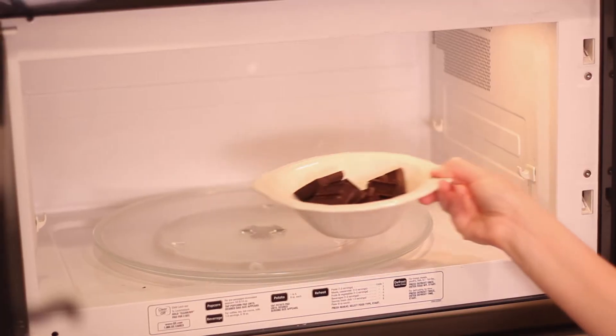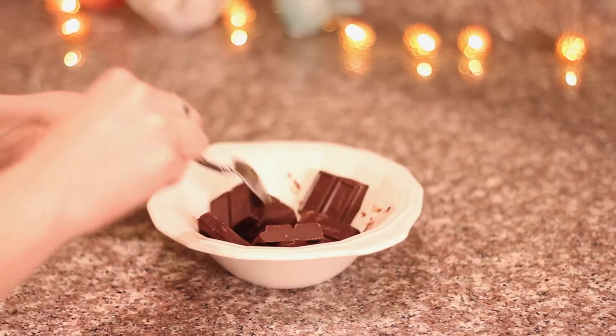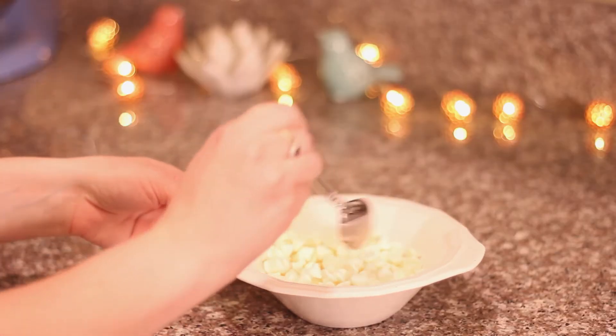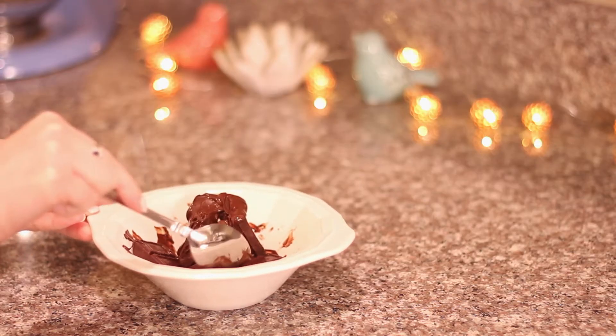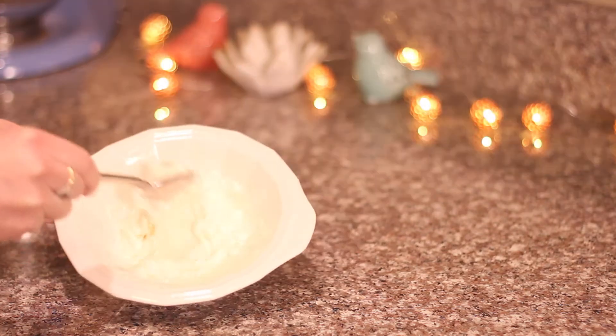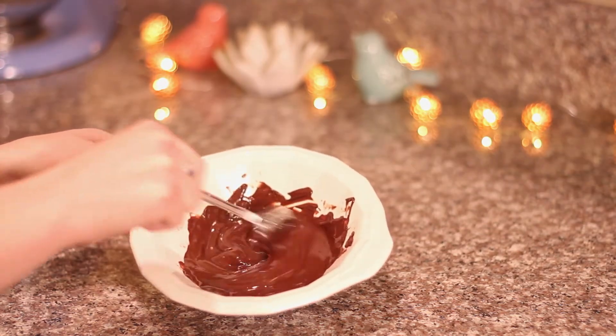I poured in the white chips as well. Make sure you're using microwave safe bowls if you're melting them in the microwave. I would recommend putting one in for 30 seconds, taking it out and stirring it, and while you're doing that put the other one in for 30 seconds. This way you can keep alternating them and stirring until they're nice and melted, so you won't have one finished and cooling off while the other is still melting. This works best because they'll be ready at the same exact time.